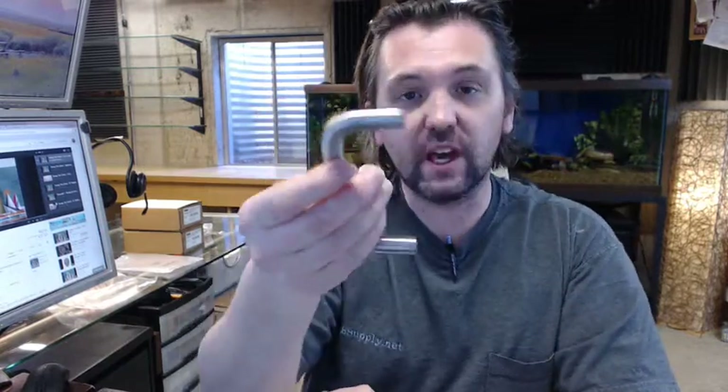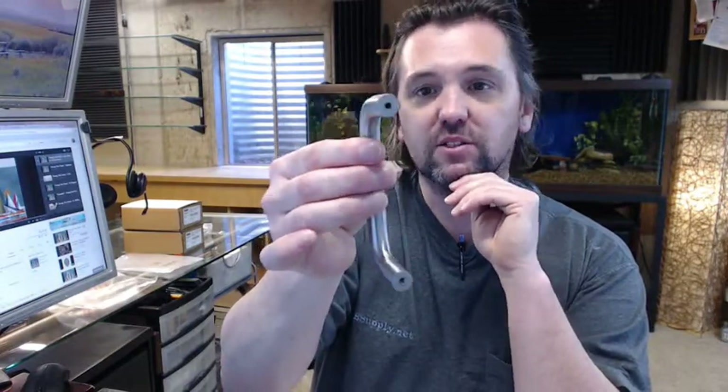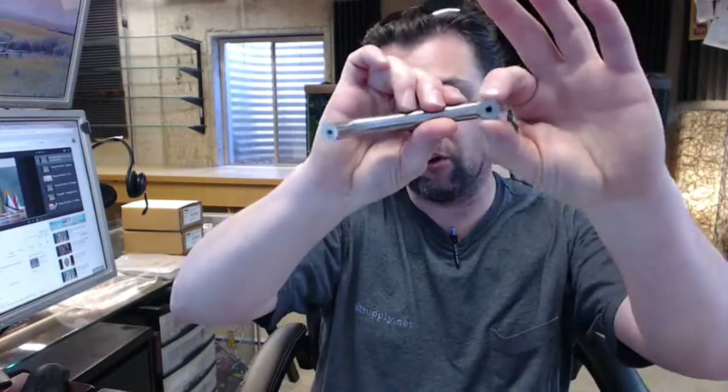It's extremely heavy, weighs 4/10 of a pound just by itself, is still 4 inch center-to-center, and is solid — but it's shaped like a wire pull in the sense that it is tubular in profile.